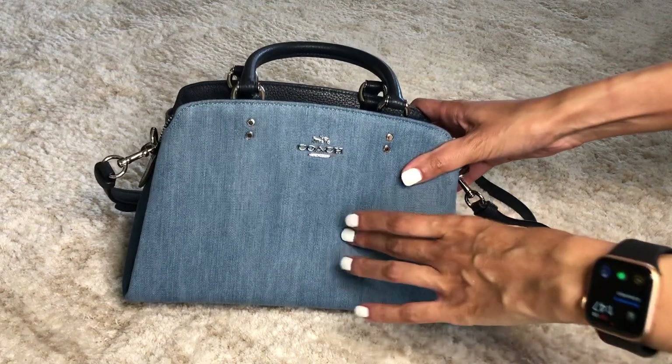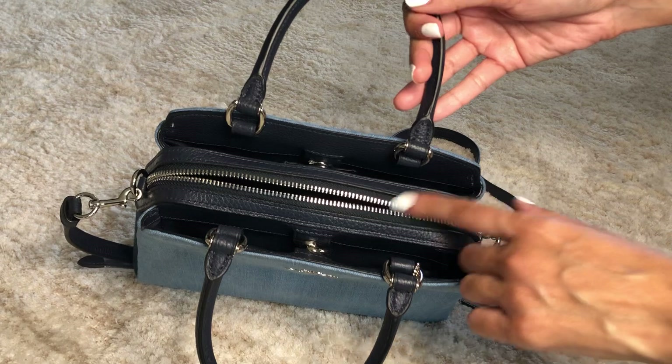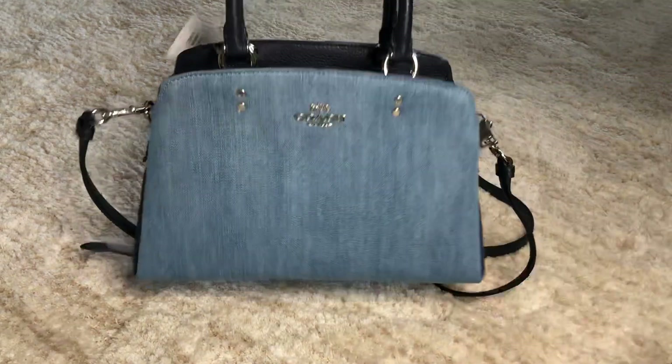It has the lighter denim on the outside and on the side has a darker denim, so I love the contrast. And then it has the navy blue leather inside — so cute.